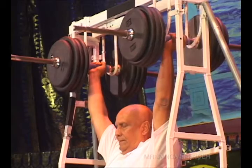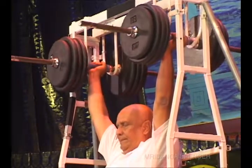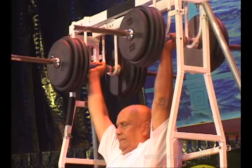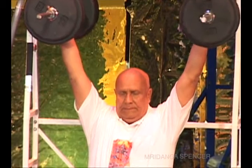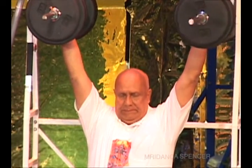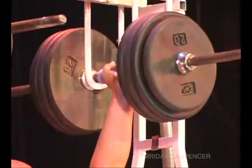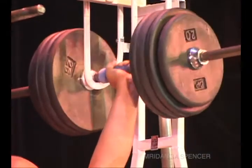One, two, three, four, five, six, seven, eight, nine, 10, 11, 12, 13, 14, 15, 16, 17, 18, 19, 20, 21, 22, 23, 24, 25.